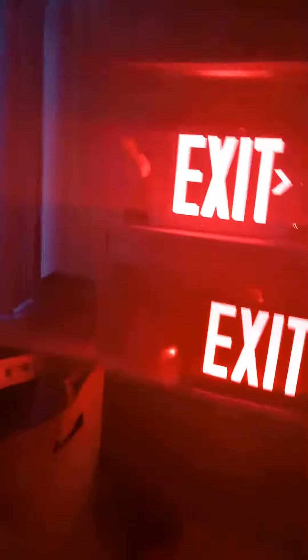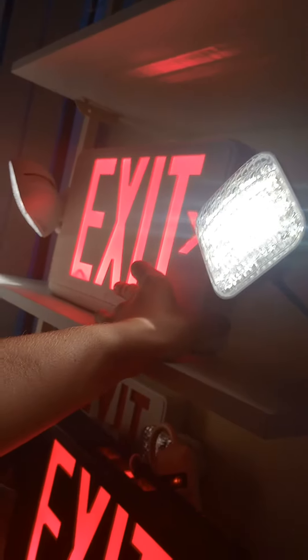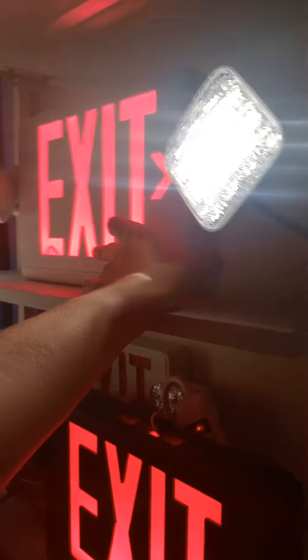This one is the Commercial Electric exit sign combo with the white body and the red lettering. It can switch to green, but I can keep it on red, which is really cool. As you can see it has a red LED indicating power, and here are your lights. If I push this, it goes into emergency mode. Unlike some exit sign combos, this one does not have soft diagnostics — it's just standard test.